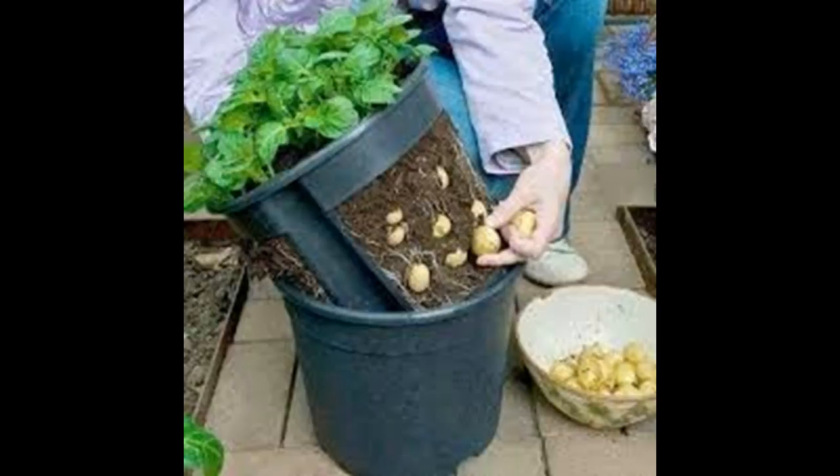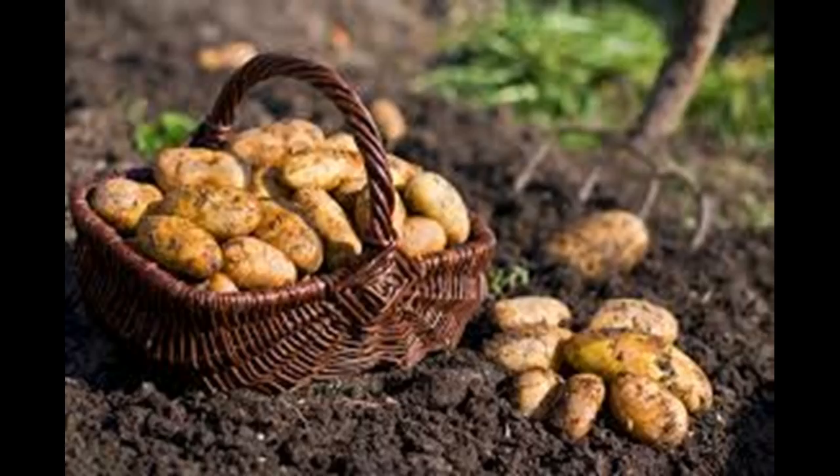Prepare the ground with a rotted compost and a rapid-release fertilizer high in potash. Be sure to spade or loosen the soil extremely well, as potatoes will not grow in hard or compact soil. Choose an appropriate time for planting in your climate, timing the planting so that it falls a week or two before the last frost of the season for your area.